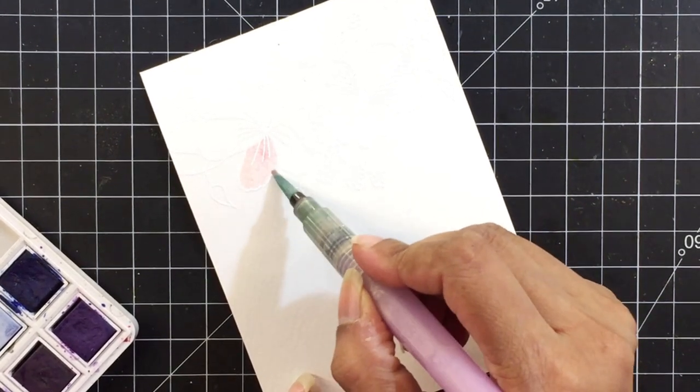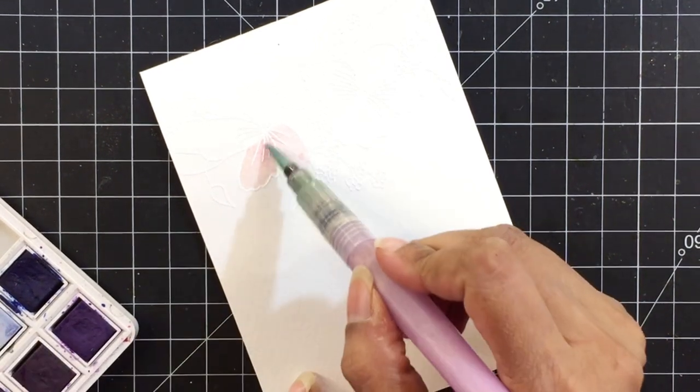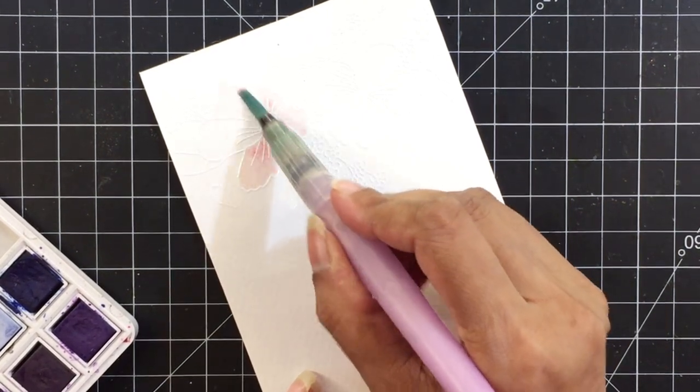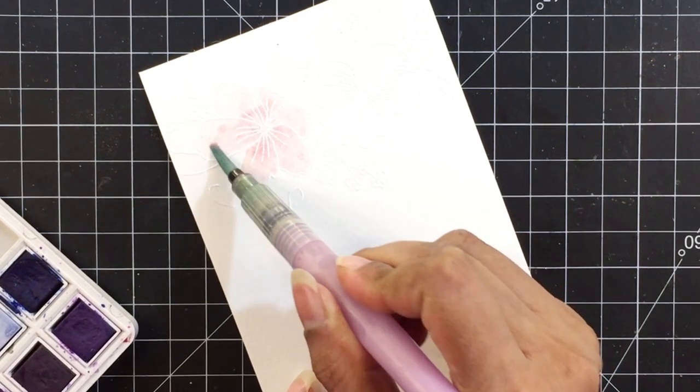I'll first wet the petal and drop in cotton candy pigment. I'll spread this around to cover the entire petal and repeat this for all the petals. I'm actually trying to dab the watercolor instead of smoothly applying color so that there's a bit of variation.